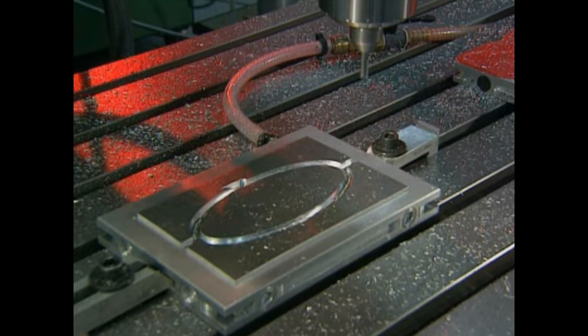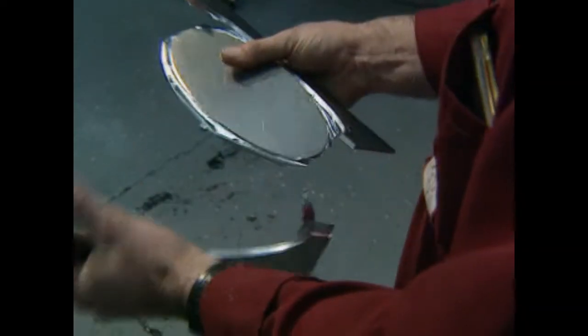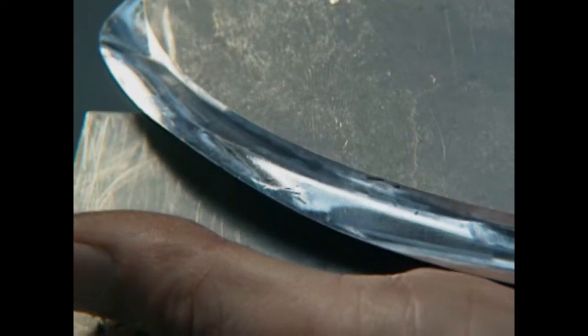The vacuum is immediately lost. To overcome this, the somewhat dangerous breakout technique is used. To maintain vacuum, a thin section of material is left at the bottom of the cut, requiring the piece to be broken out, deburred and finished by hand.